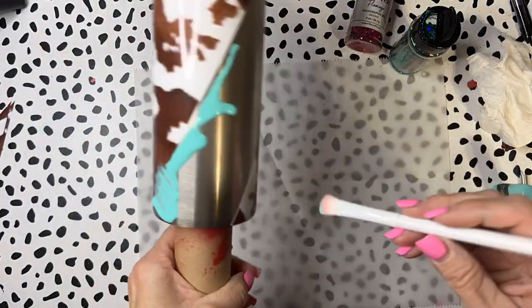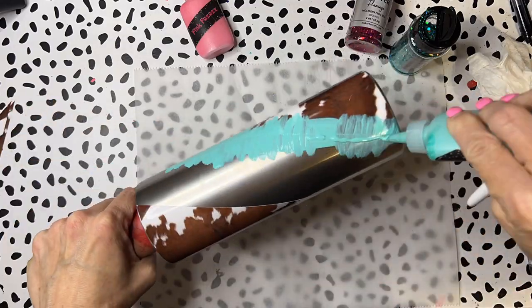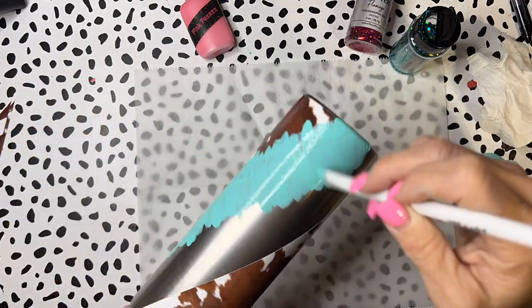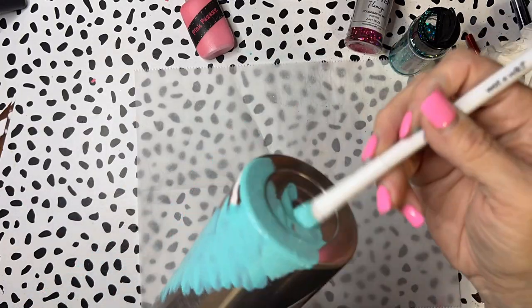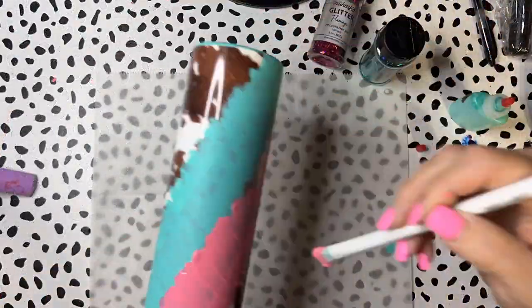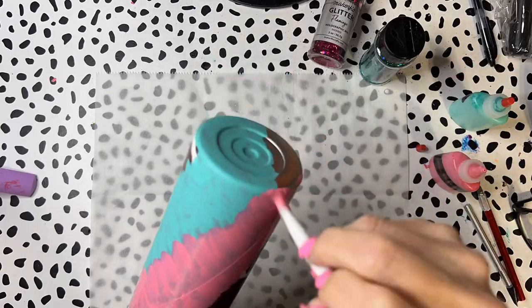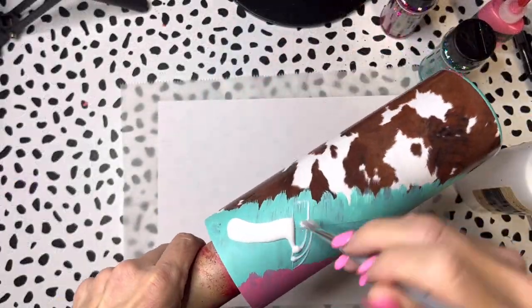I started with that mermaid green - it doesn't matter which color you start with, or you may choose to just do one color. In the end I kind of mentioned that I regretted using two colors, but you could totally get away with one color. Now I've moved on to that pink pizzazz, and I'm gonna allow these to dry for four hours.